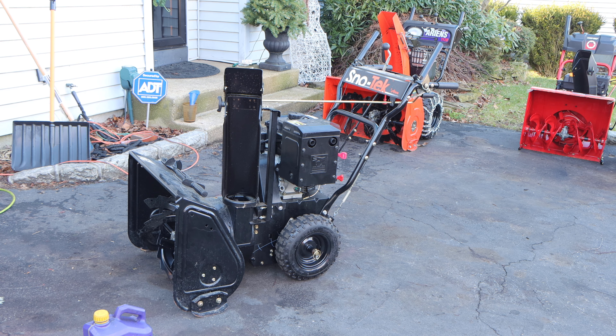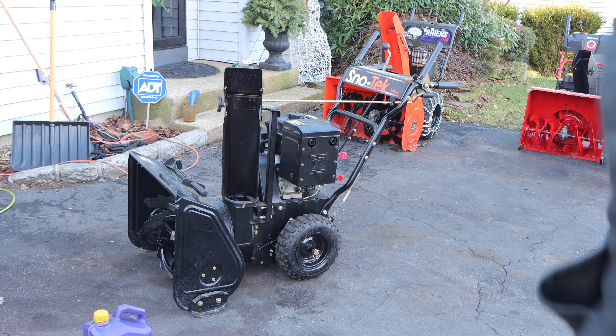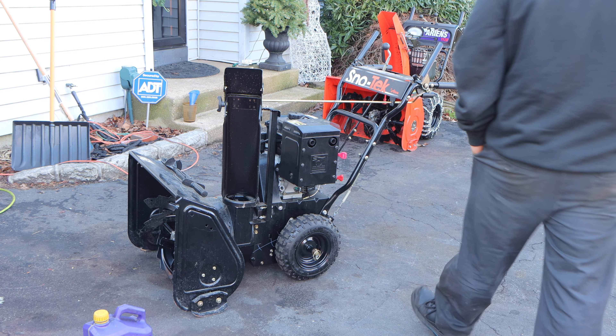Hey, what's up guys? Welcome to the episode of Pat Tate's Performance. Stay in the driveway — we have this beautiful, beautiful Snowtech Ariens 24.